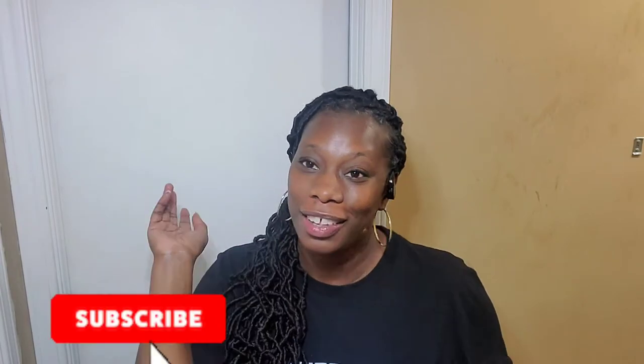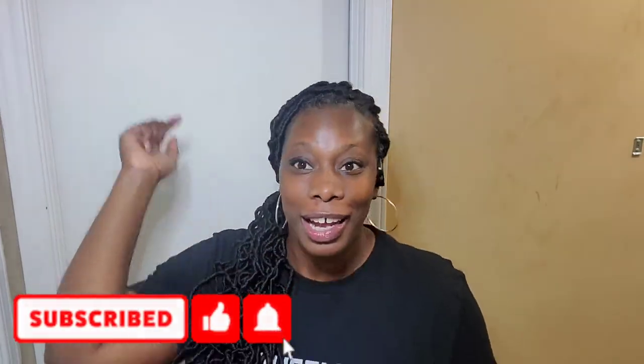It's your girl Keita Javon and I'm back for another video. What we're rocking today is 24-inch faux locks — can you believe it? Make sure you like and subscribe. This is a crochet look, and this hair was actually gifted to me to do a review, and I want to let you guys know what I found.